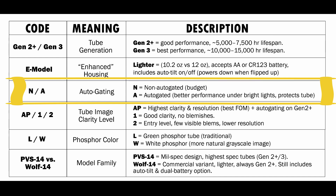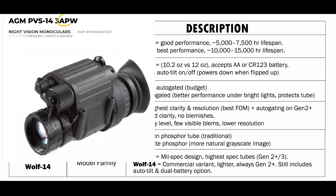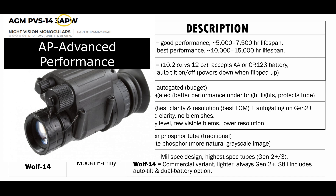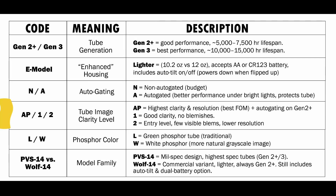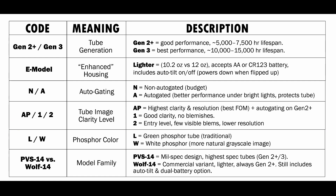Now, not to be confused with the A above for auto-gating, there is an AP model. Anytime you see AP, that's going to be your highest clarity resolution — it's going to have the best FOM. And if you see this on a Gen 2, that means that it has auto-gating on a Gen 2. This has a lot to do with the tube clarity.